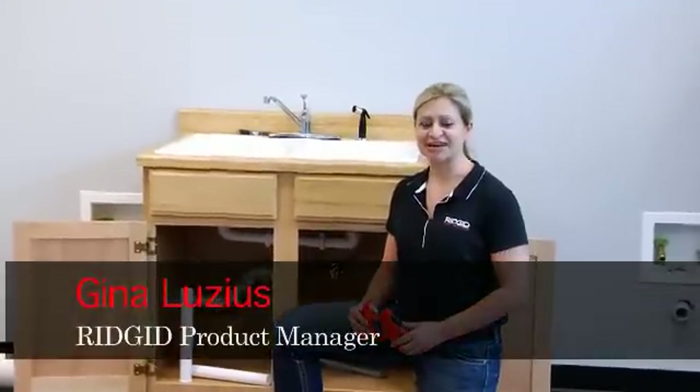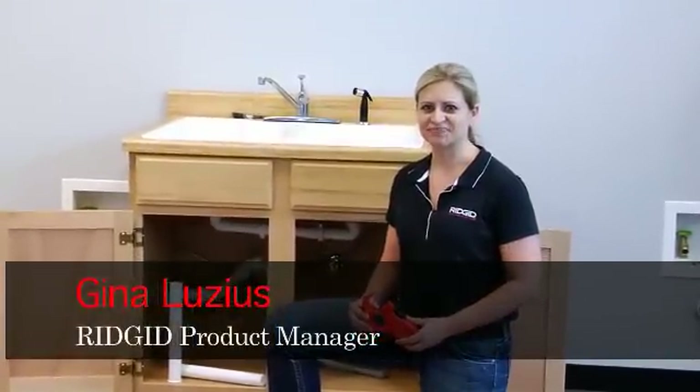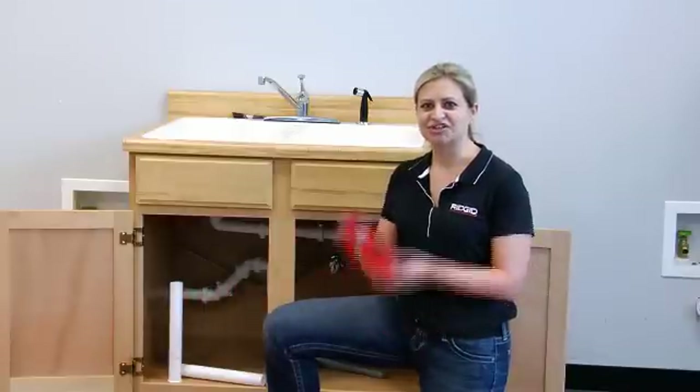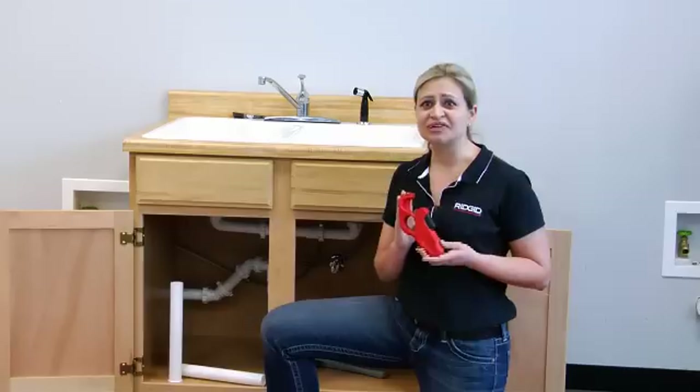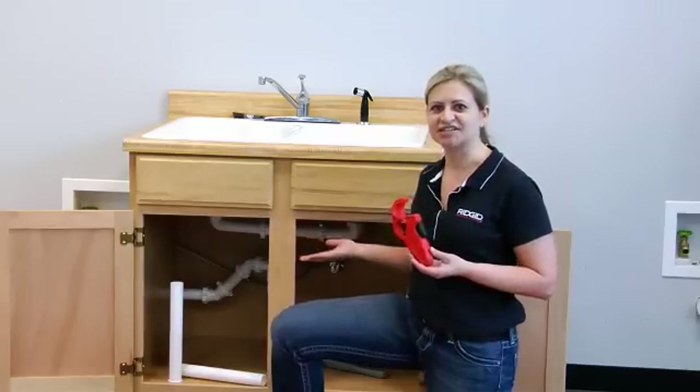Hi, my name is Gina Lucius and I'm a product manager here at Rigid. We're pleased to introduce to you the new P-TECH 3000 tailpiece extension cutter, the newest in our line of specialty under the sink tools.